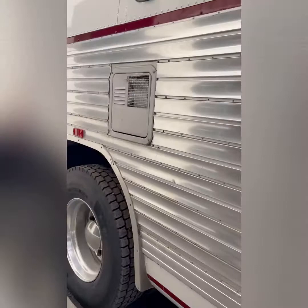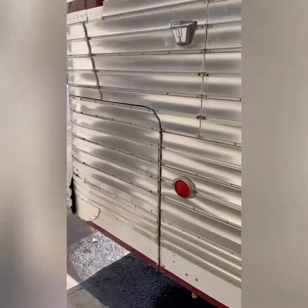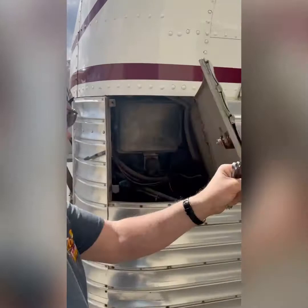22.5 tires. These bays all open up. That's the electrical panel.